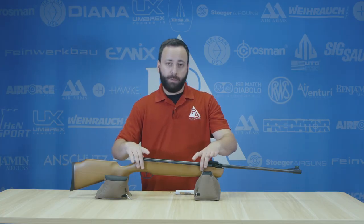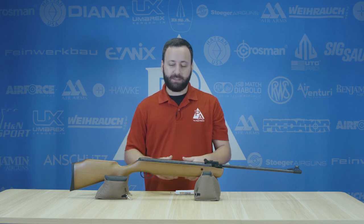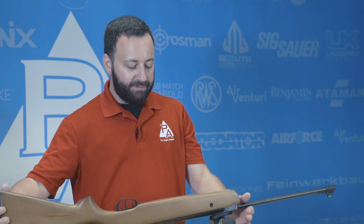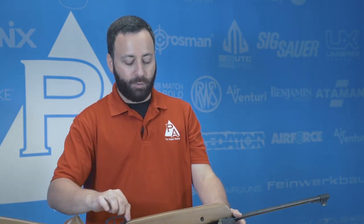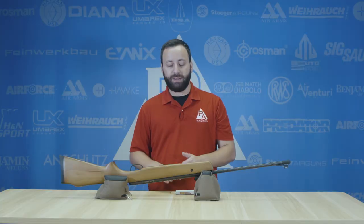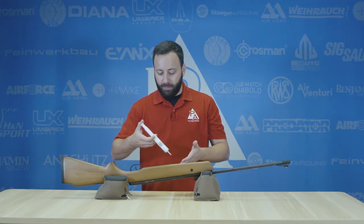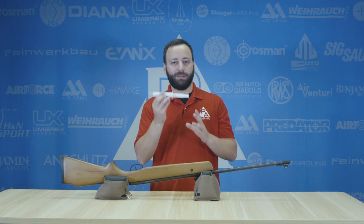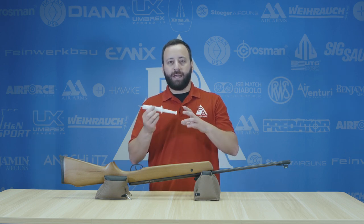This is very simple to do. You do need to remove the action from the stock, which on most spring or gas piston guns is just a couple of screws — it's not going to void your warranty. Once you have the action out, the spring will be kind of exposed in the cocking slot. Just take this and apply a couple strands of it to the spring, then cock the gun and shoot it. It'll spread itself out over time, and this is going to mitigate a lot of that vibration and buzz that you're maybe not in love with when shooting your springer.